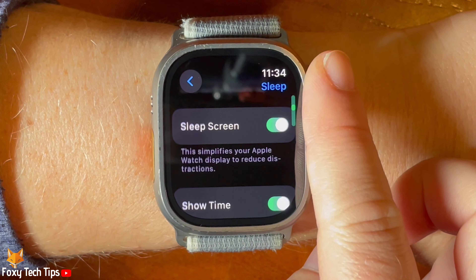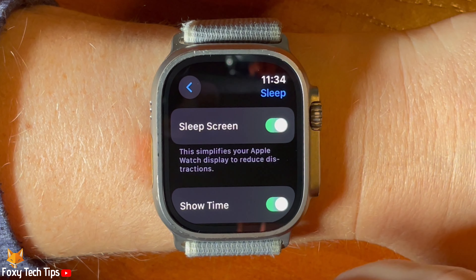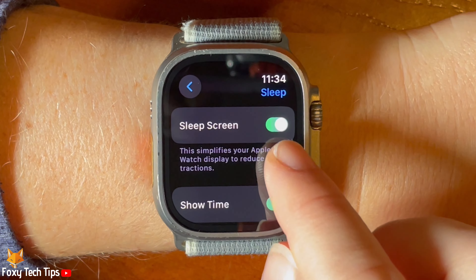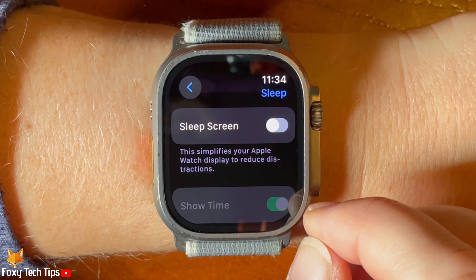Then scroll down and tap the toggle to the right of sleep screen to enable or disable the setting. When the toggle is green, sleep screen is enabled, and when the toggle is grey, it is not.